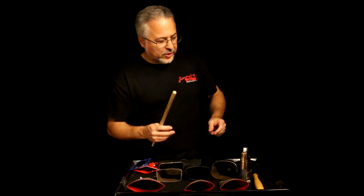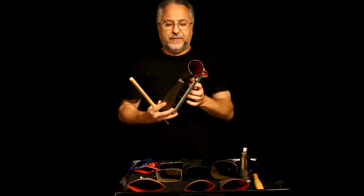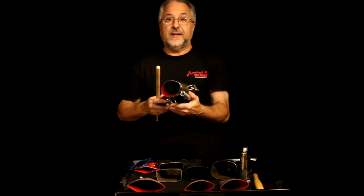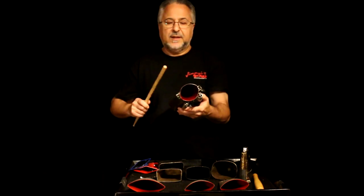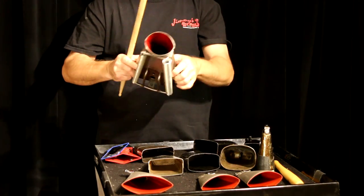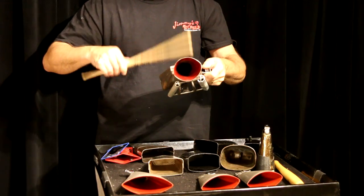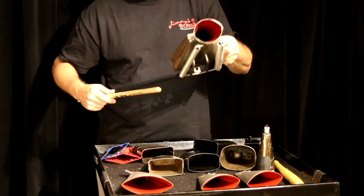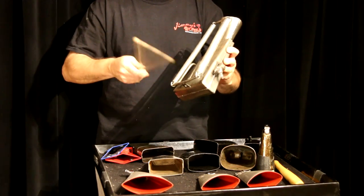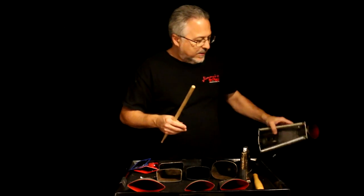Let me show you another Engelhart bell. I showed this in my effects videos — it's a Heco Heco, spelled Rico Rico, R-I-C-O, R-I-C-O. This is a Brazilian instrument, but this version has springs and a clamp, which the original doesn't have. With the springs it makes a really cool sound. You can even play all the metal pieces like this — it's a nice effect.